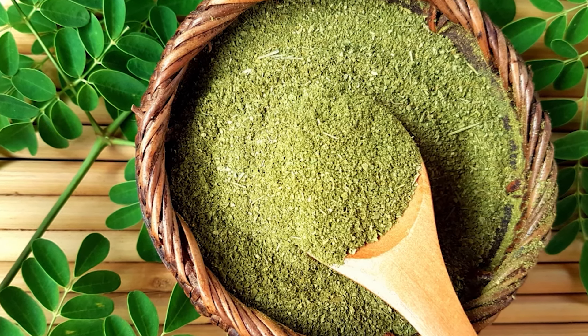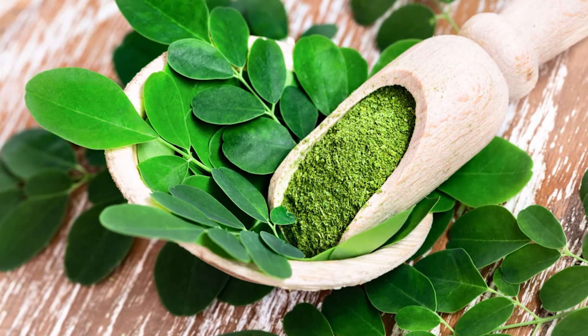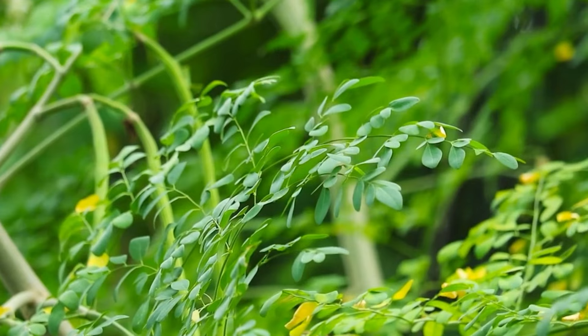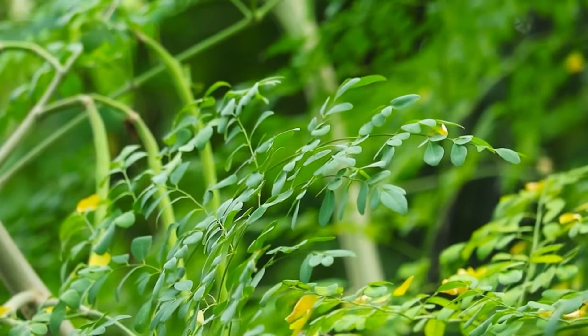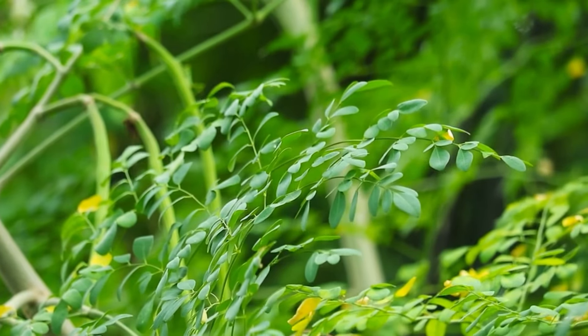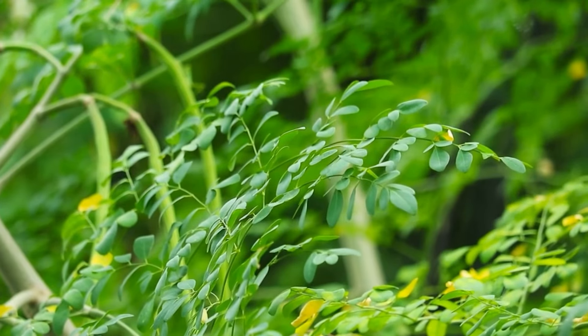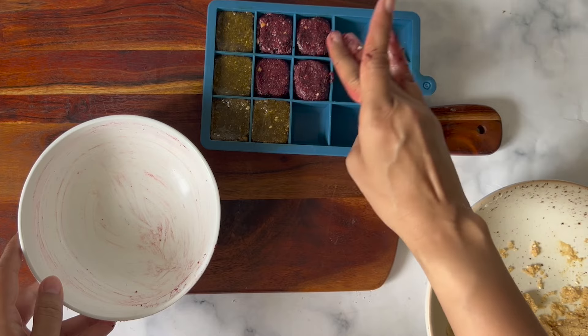Moringa has iron, calcium, and electrolyte minerals. It is one of the most nutritious super greens available on this earth. Moringa ke ped ko magical tree bhi kaha jata hai — isay tree of life bhi kaha jata hai. This version has a fairly earthy and raw flavor. I like it, but children may not enjoy it as much. But the next version they will definitely like.